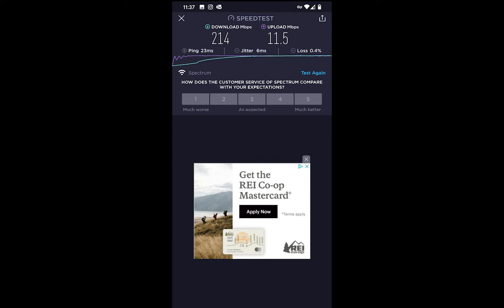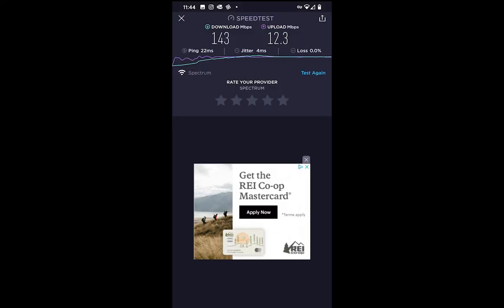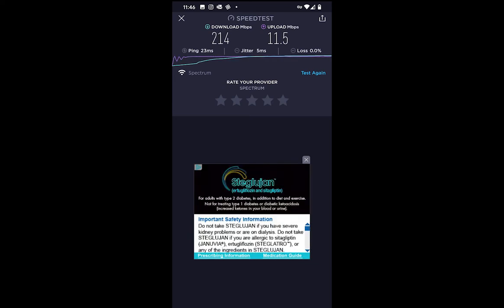My next test was the office. I'll preface it by noting the office Deco puck is hardwired from the main router, so of course the Deco signal strength graph is going to be a lot higher than the Netgear's since I'm sitting within five feet of that puck. The Nighthawk still came in at 143 Mbps, which is respectable being about 25 feet away from the main router. The Deco hit 214 Mbps, as expected given the hardwired connection right next to it — no surprise there.